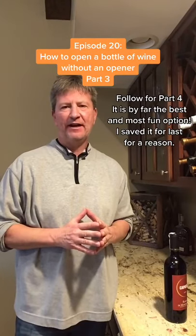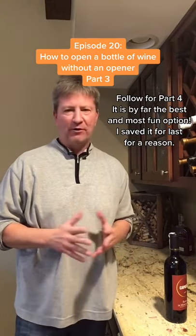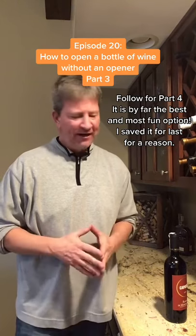Welcome to the series of episodes on how to open a bottle of wine without a corkscrew. This one is actually the most practical one, requires the least amount of stuff, and is actually the one I would use the most. It's pretty simple.